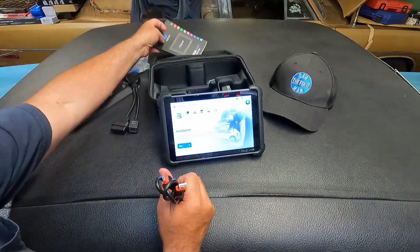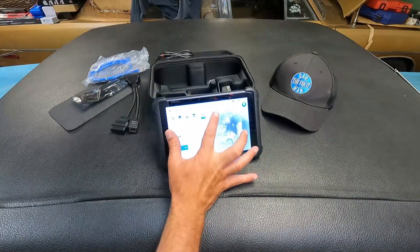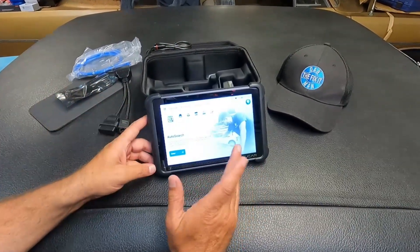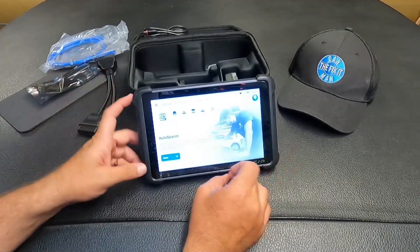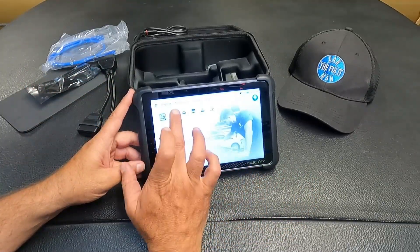Like any scan tool, this is going to have a learning curve. Just like the ThinkScan, this is an eight-inch touchscreen - it's really responsive. As I go through here and click all of these buttons, it's easy to use. Now, the biggest difference between the MooCar version and the ThinkCar version is this is really more tailored to a DIY type of enthusiast - definitely more of an advanced DIY type of tool - but this will help you diagnose and reset some of the maintenance items in your vehicle.